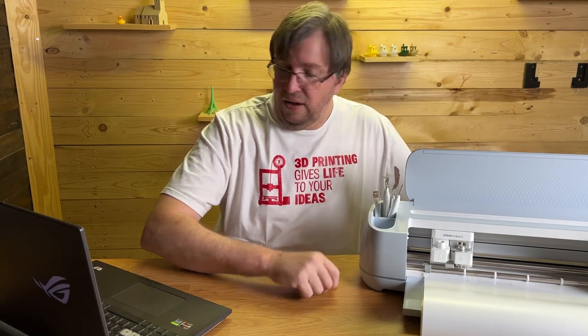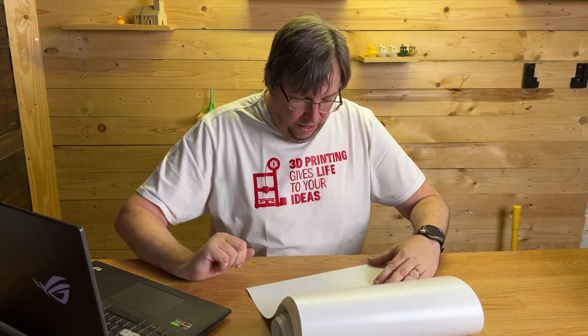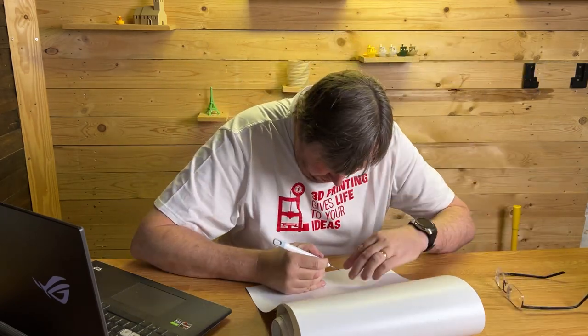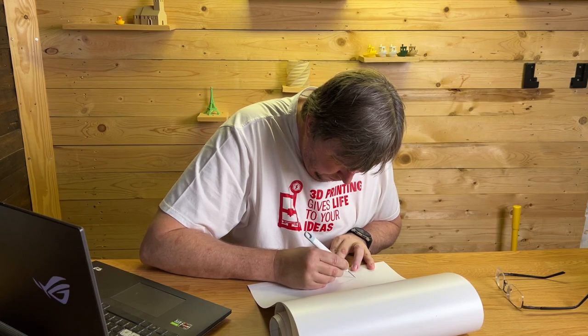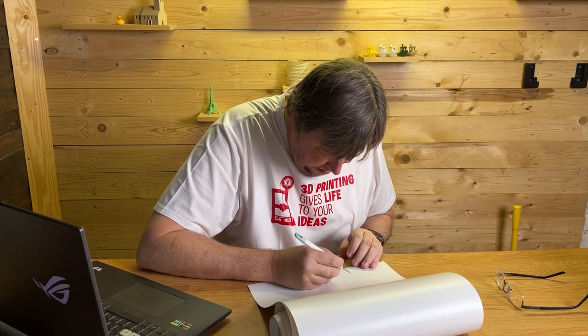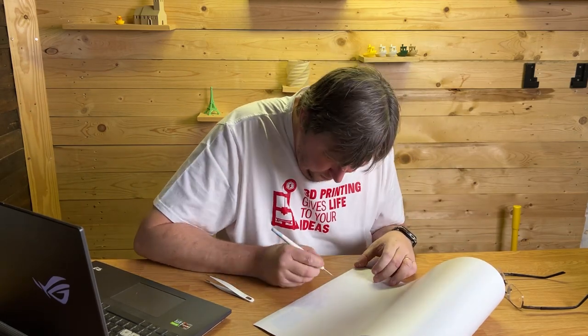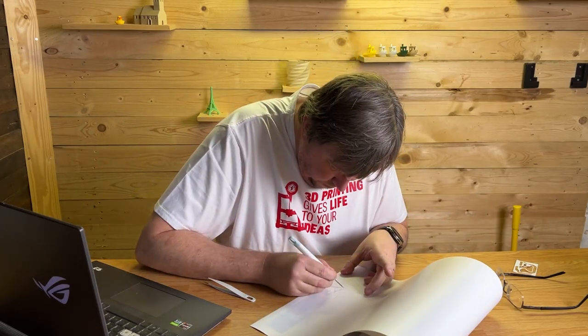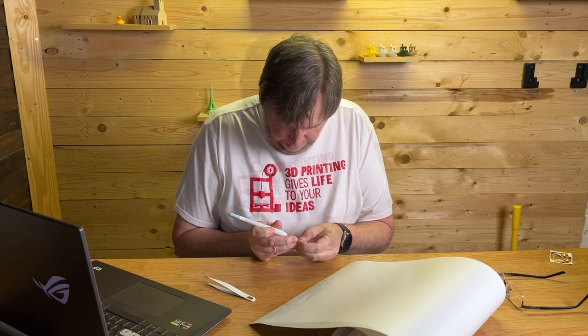And we are done! We can now unload and we've got our cut — absolutely perfect. We now have our transfer here ready to weed out, so I'm going to weed it quickly. Let me get all the little pieces and the little holes out — they pop out so nicely. There we go, we've got our little cutout. I've got a little piece of transfer paper here, which with my fat hands I struggle — but that took far too long.